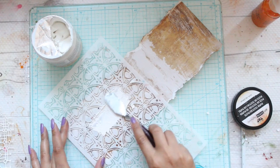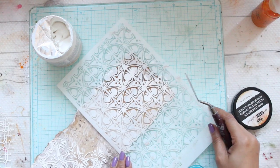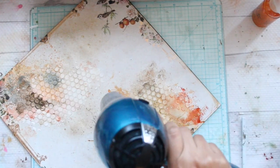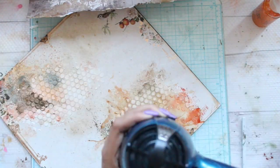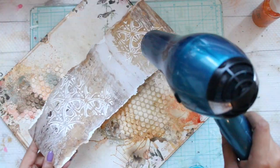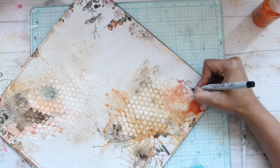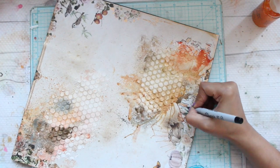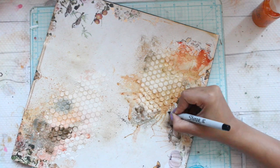Now in the next step I'm using a different stencil — these are the new stencils by Finnabair — and I'm going to again use paper texture paste and apply it on the small strip of paper. Now I'm going to dry my entire layout using a hairdryer. I'm going to add some more texture by using a black marker and drawing lines all around.